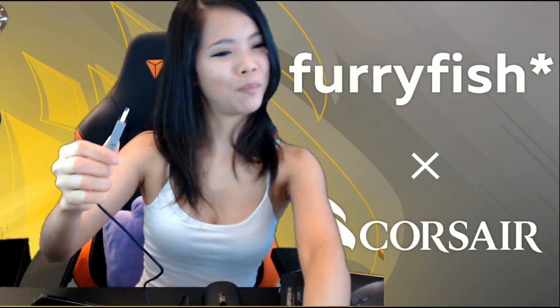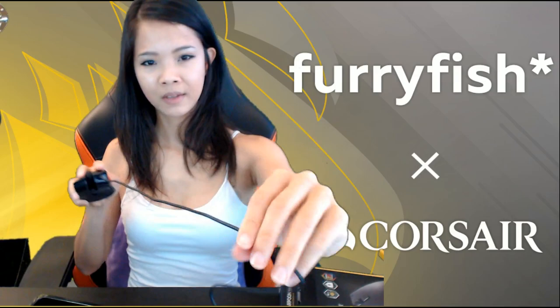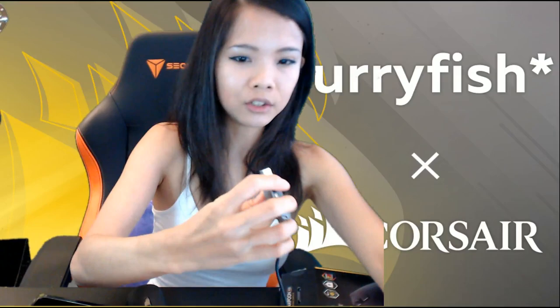Someone in chat says they tried that mouse — 'worst DPI, left side cable throws your aim off big time.' Well, I do have a mouse bungee so I think that would help. I would probably attach the bungee somewhere here and then just have a free-moving cable on this side.